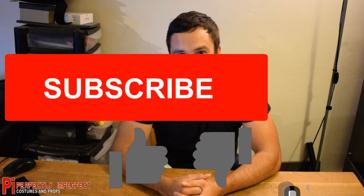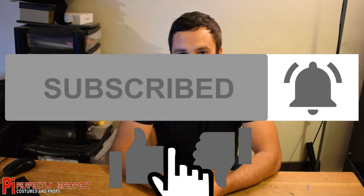Before I get started, make sure you subscribe to this channel, hit the little notification bell and give this video a thumbs up. Now let's get cracking.